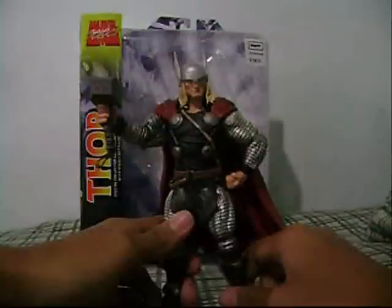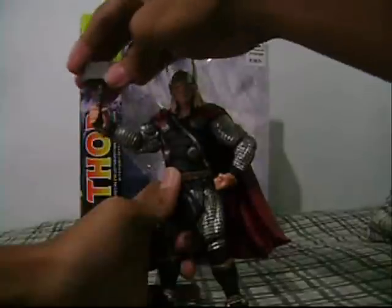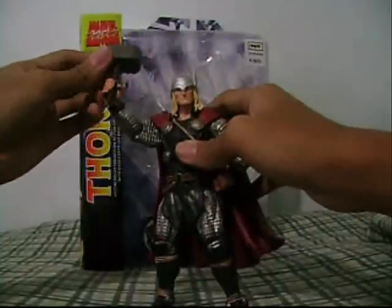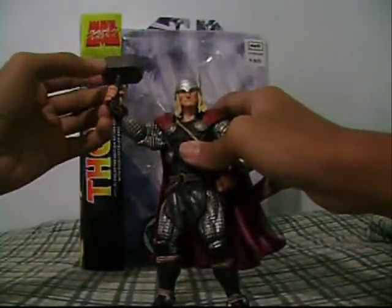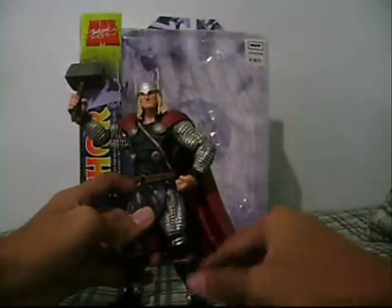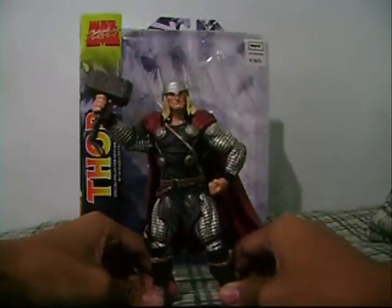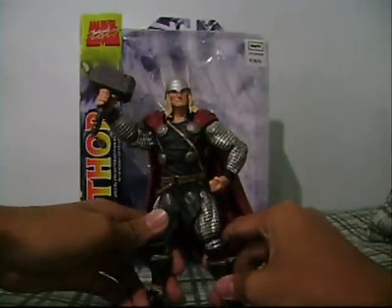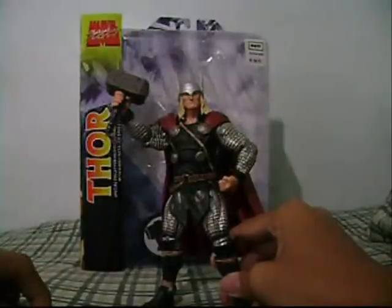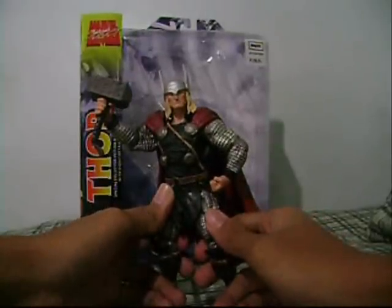Alright, this figure gets a 10 out of 10 — it's a very very great figure. It can be a substitute for the Series 3 Thor and has the same height as the Series 3 Thor. I also saw a video on YouTube showing all the Thor figures — I'll put the YouTube channel name on screen. I also want you to subscribe to Advocate — he's a very cool friend of mine with an awesome collection and great custom figures. I'll put the link on screen. Subscribe to him! So that's it — I like this figure, 10 out of 10. Very cool figure, I recommend you go get it.